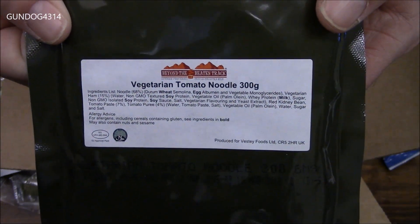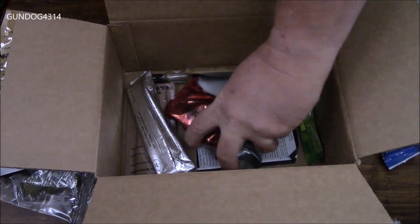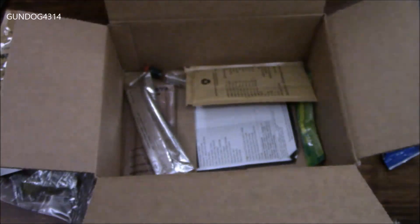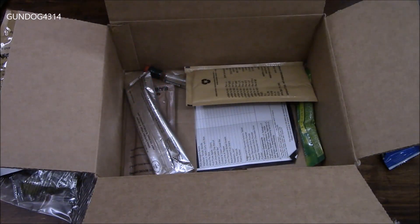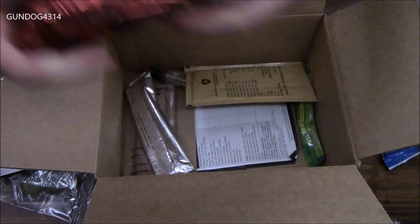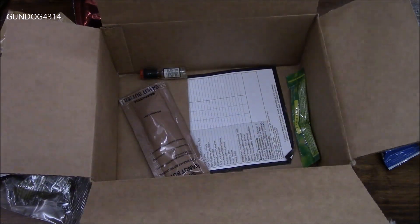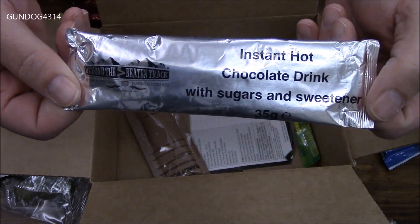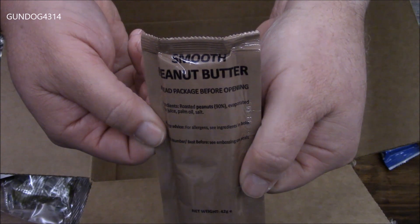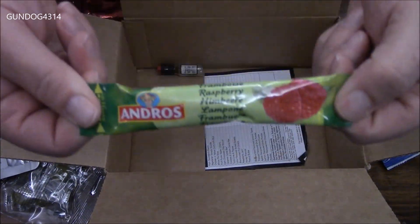Vegetarian tomato noodle — I'm thinking this might just be some noodles in a tomato sauce. Then we have the fruit puree, and if you look on the back with a blue cap, this is apple and cherry fruit puree. And then here we've got some dark chocolate oat biscuits. Another beverage drink — this is tropical flavor. Here we have the hot chocolate drink, and it comes with the sugars and sweeteners. We have some smooth peanut butter.